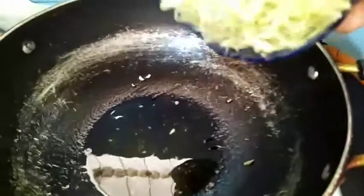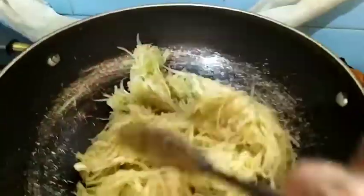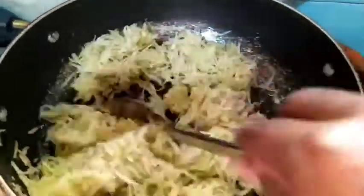In the same pan, I am going to add bottle gourd, grated. I have removed the excess water.